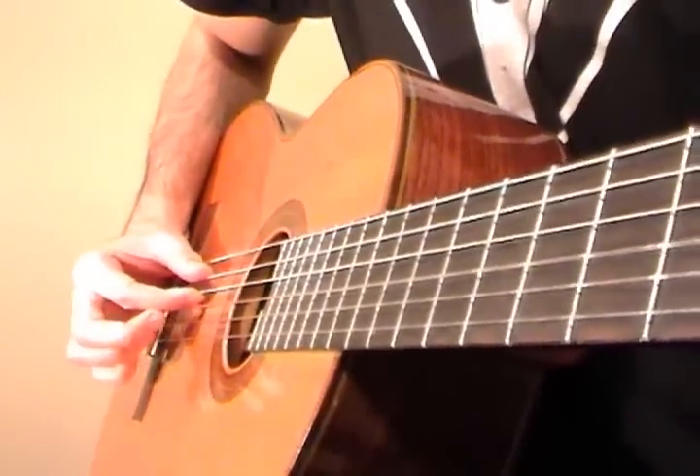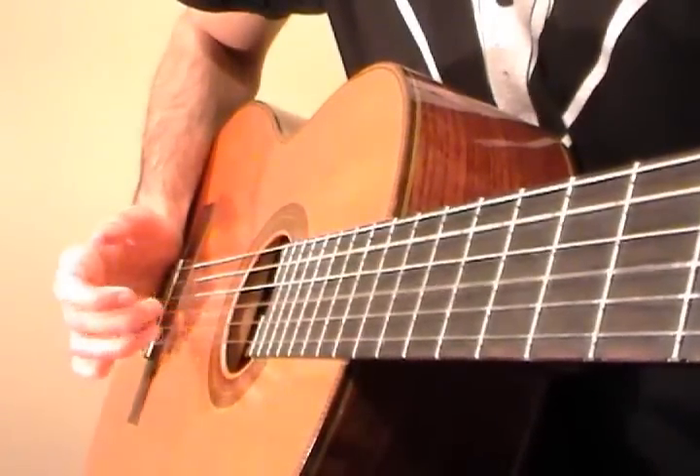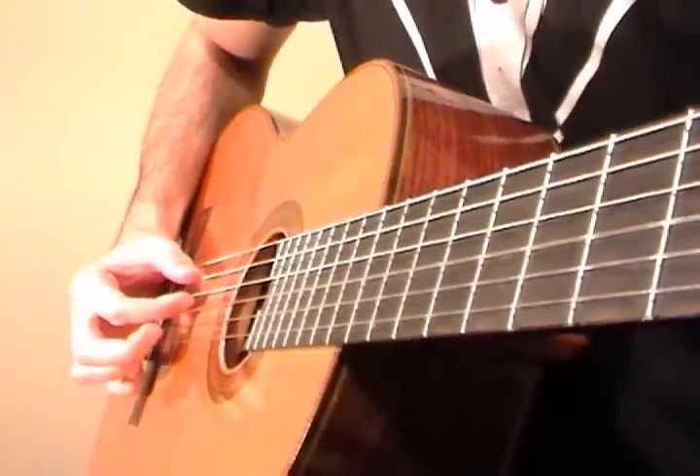Although you could go thumb and index, then middle, ring, like that. So we play this four times like this.